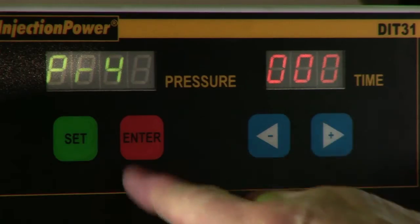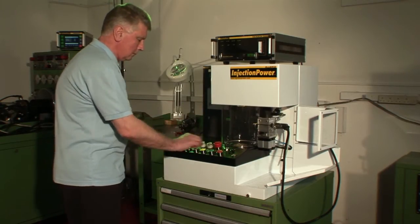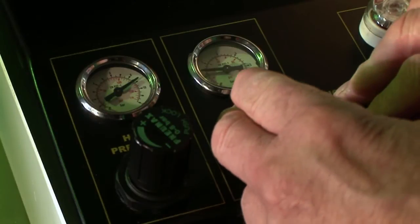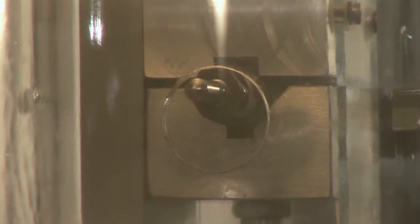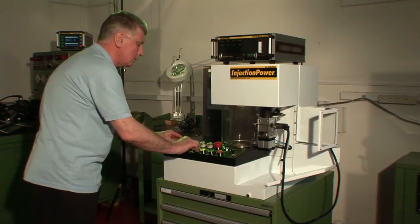Select the next program and start the final test. This time we are measuring the reaction time, injection time, and flow. The start of atomization and spray pattern can be seen clearly inside the spray chamber.